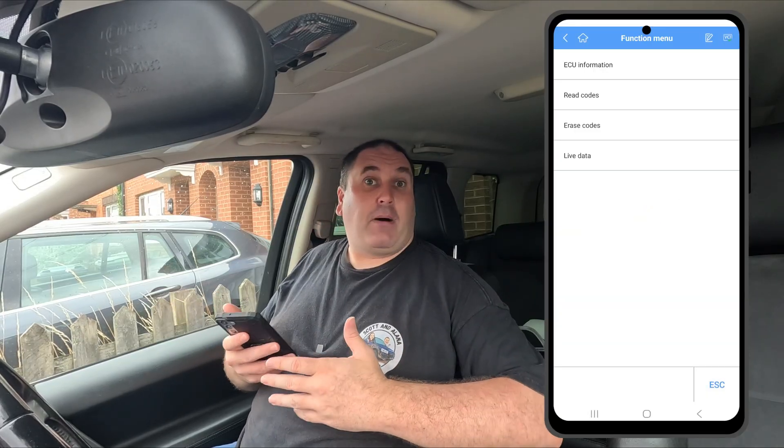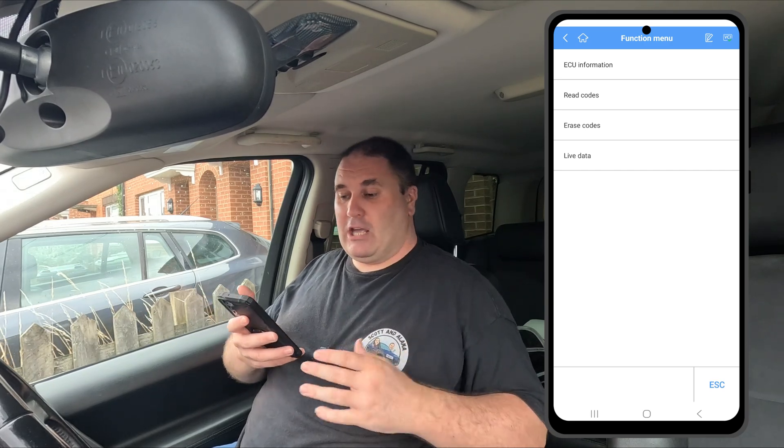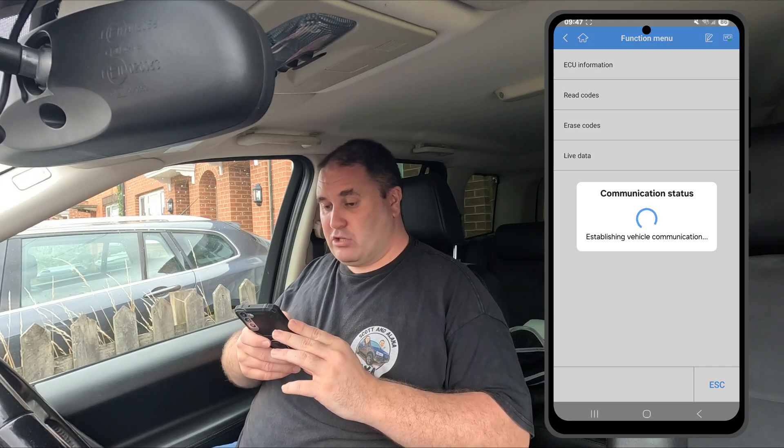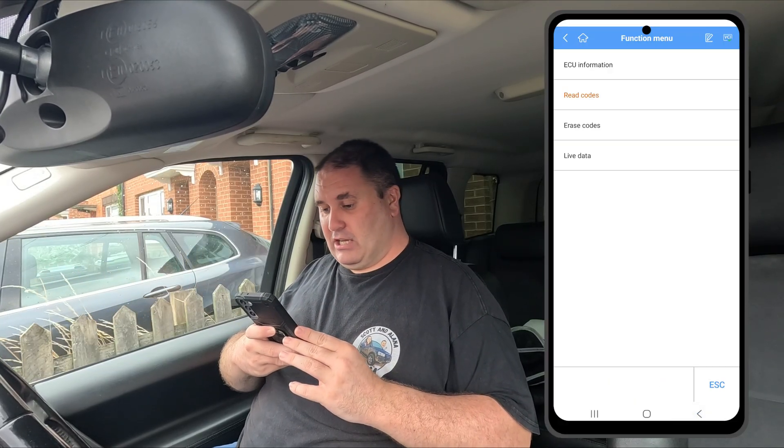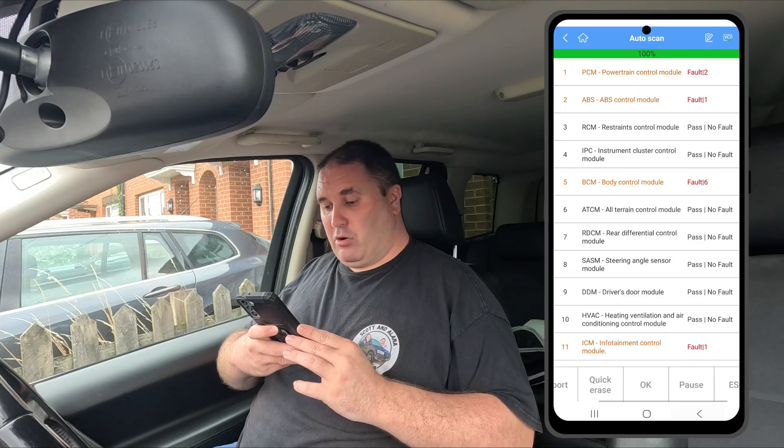This is obviously not a perfect Freelander 2 by any means. You can hear the popping and clicking where we're interrupting the signal to the infotainment unit. And there's another code in there as you can see.